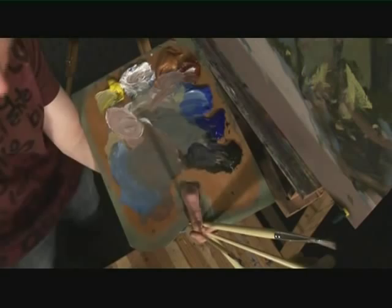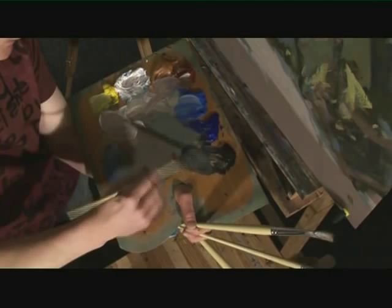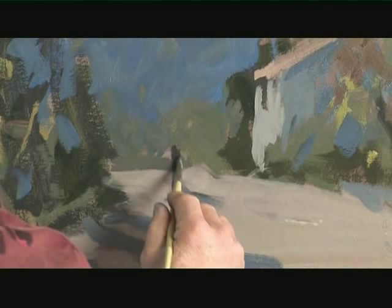It just continues to mix now like it was an oil palette — that is absolutely brilliant. I've never come across anything that does that quite as well before. I'm just softening that lady down. I want to put a little bit more blue in here because I don't want her jumping out of the picture. I just want her to be the subject without her actually jumping out. And she's got a dog, so we'll just do a bit of stuff there like that.